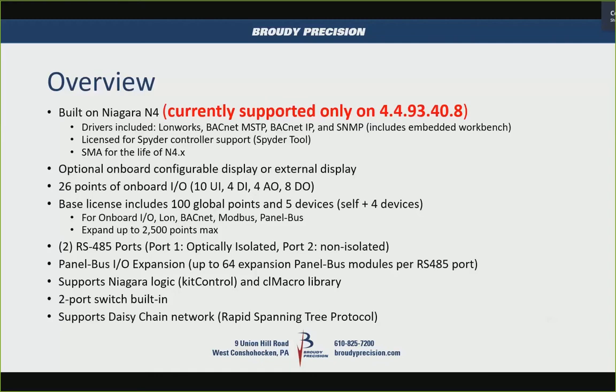It has a two-port switch built in — two Ethernet ports — and we'll go through a slide on what you can do with those ports, whether as a switch or as individual separated ports. It supports daisy chain networking, you can do a loop, and rapid spanning tree protocol is used for that.